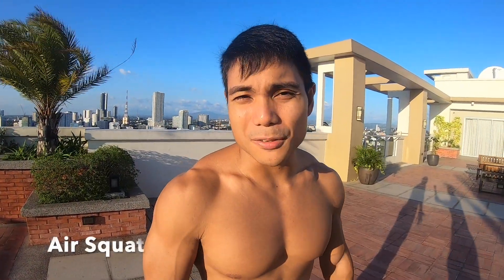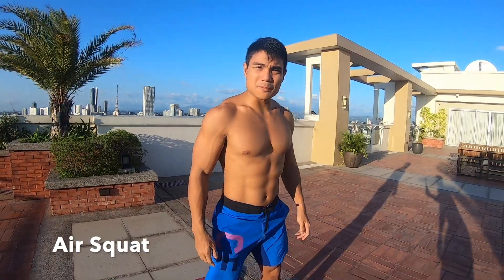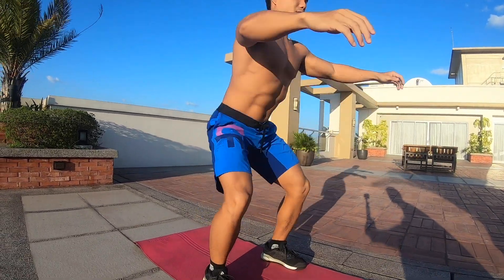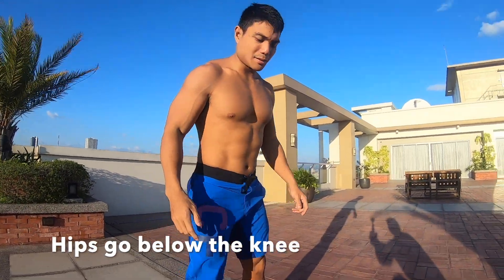Alright guys, for the air squat, we're going to go shoulder width, toes slightly outside. You're going to bring your hips back first, knees in line with toes, then stand up. Try to go below parallel, so your hip crease goes below your knee, like this.